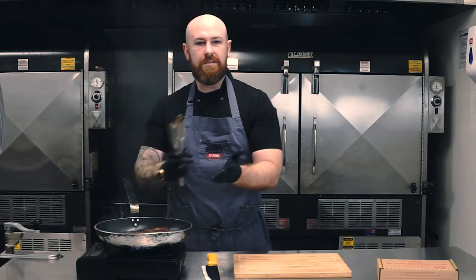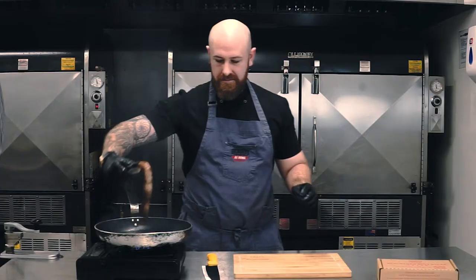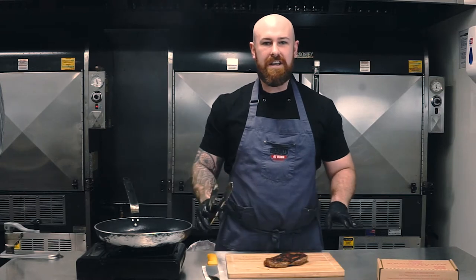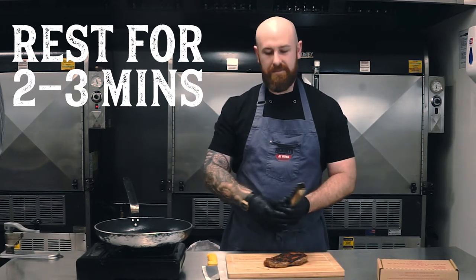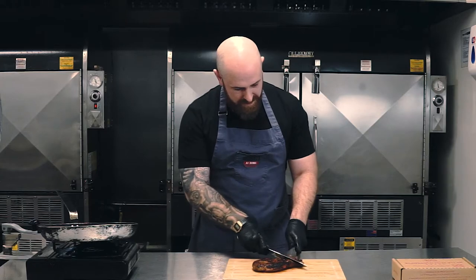So when you feel like it's done, with the process I just described, take it out of the pan onto the chopping board and just allow that to rest. What that will do is keep any of those good juices still inside the steak and you'll get a much better cook. So when you feel like it's rested for about 2 to 3 minutes, let's slice in and see what we've got.